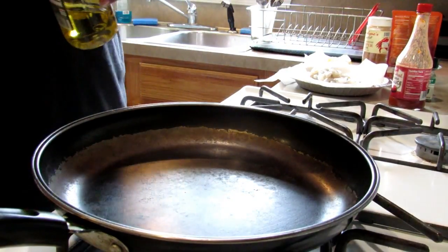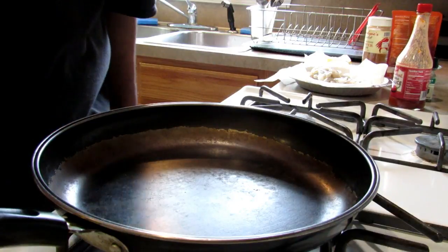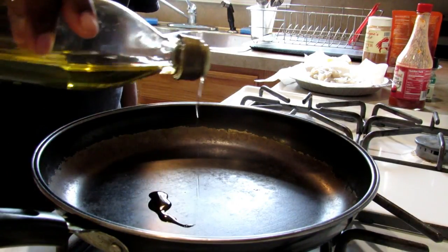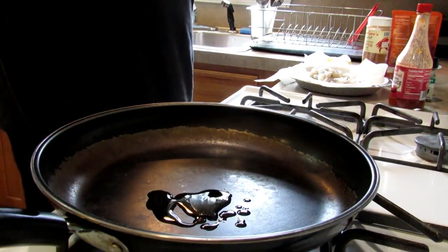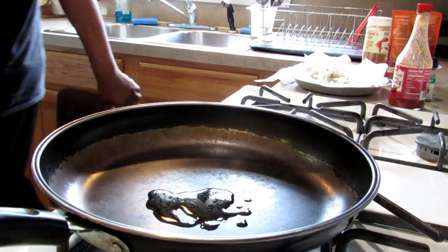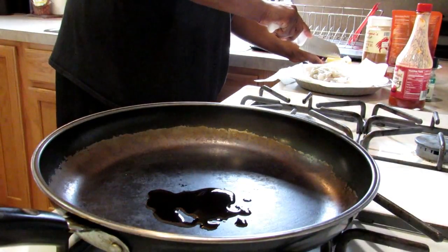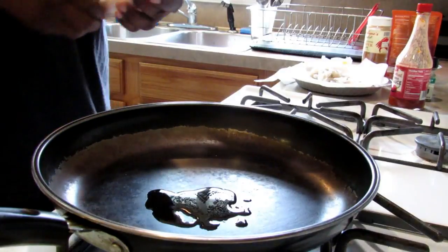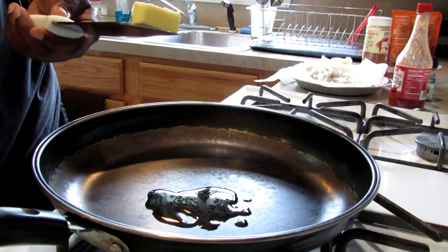Alright YouTubers, I'm back again. So we got the camera set up — the first time I'm doing it this way so you can watch me cook. I'm gonna add just a little bit of olive oil to have like a little oil base, and butter — this is real butter. The oil will have like a higher heat threshold.